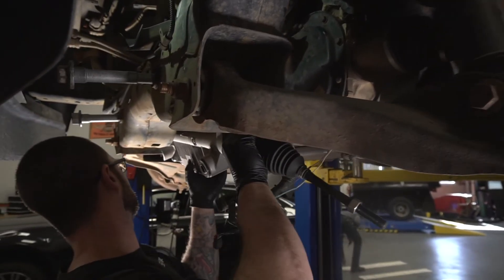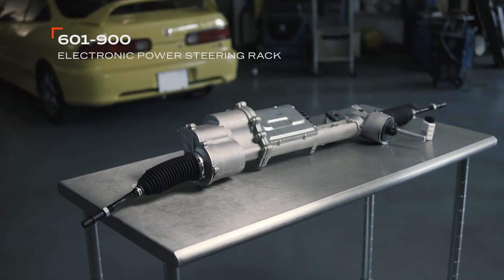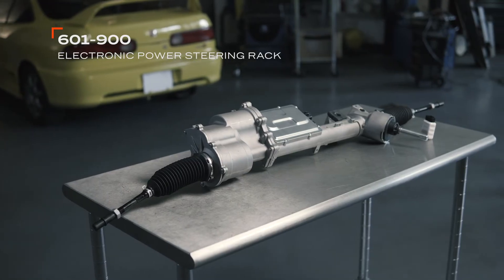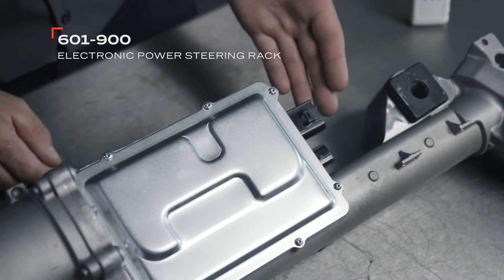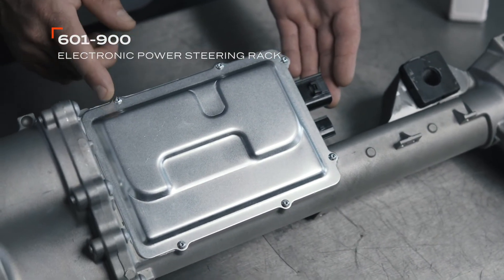Either of these replacements could potentially fail the same way again. Dorman's OE-Fix EPS rack for select Ford F-150 model years is newly manufactured to ensure availability, with improved seals and coated electronics to resist the elements.